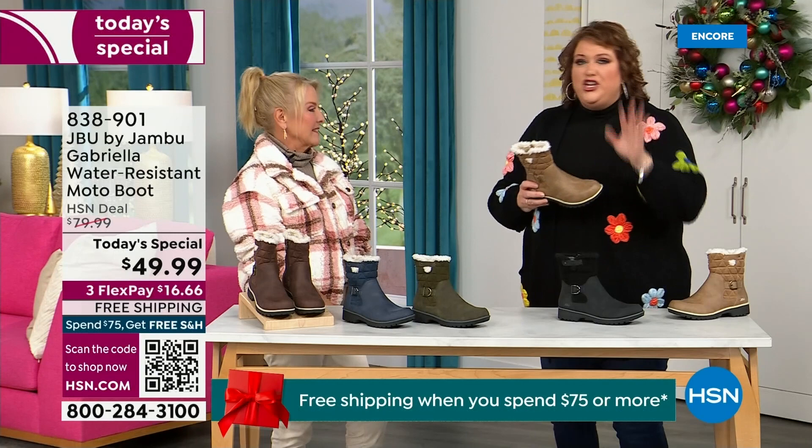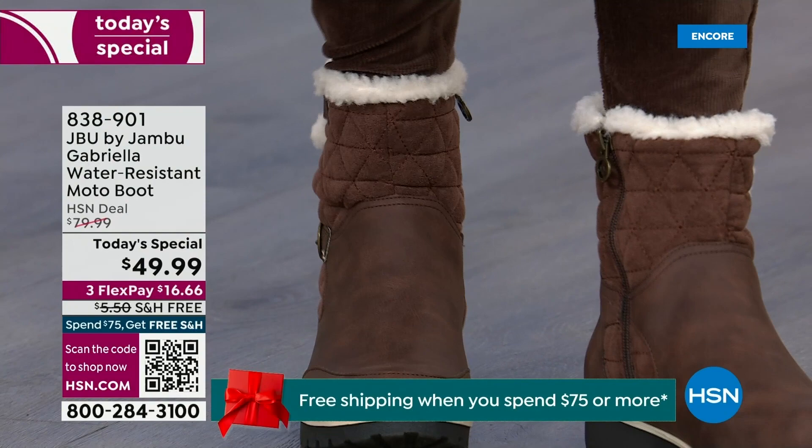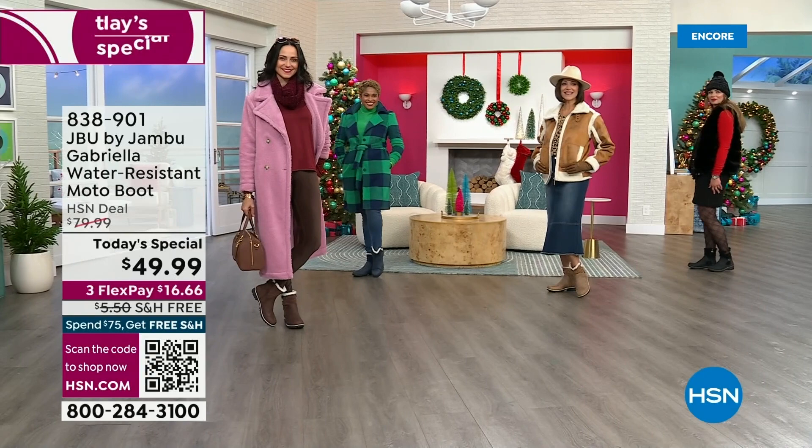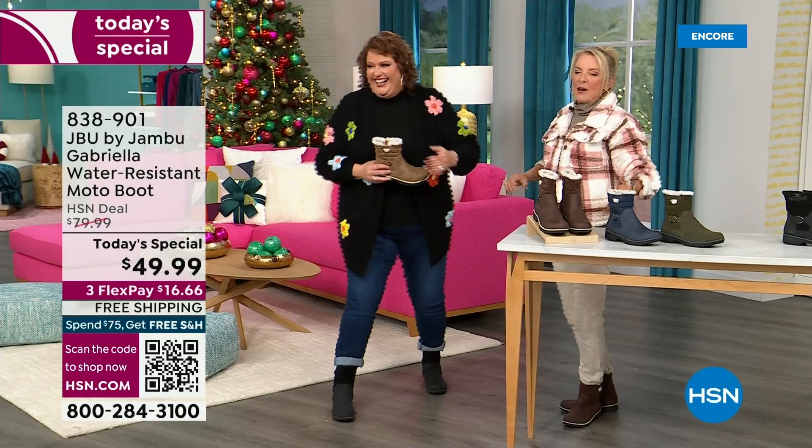You know when you have a winner? First, when the models come out to join us, I want to show you their reaction. When they saw Suzanne and me and we caught their eye, you know you have a winner when the models react like this: 'I love these!' This is Brittany — she was over there going, 'These are great, I love these!'